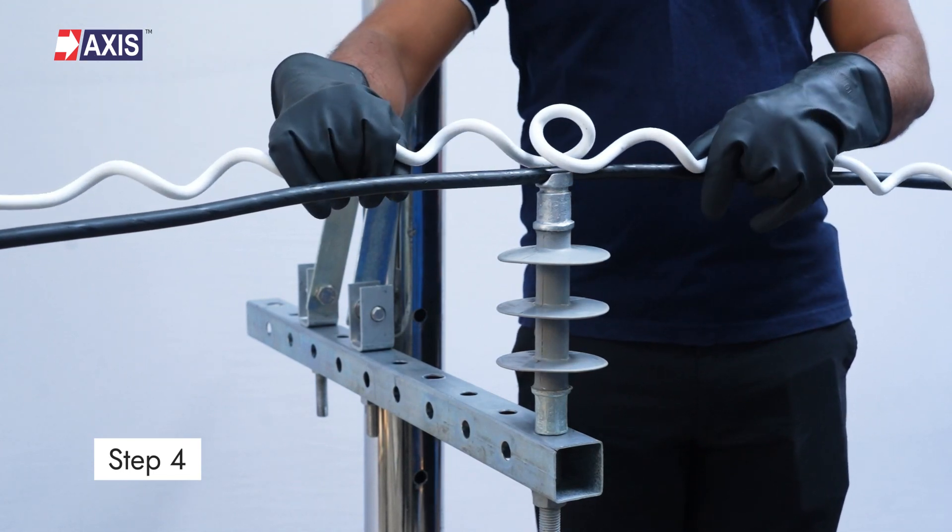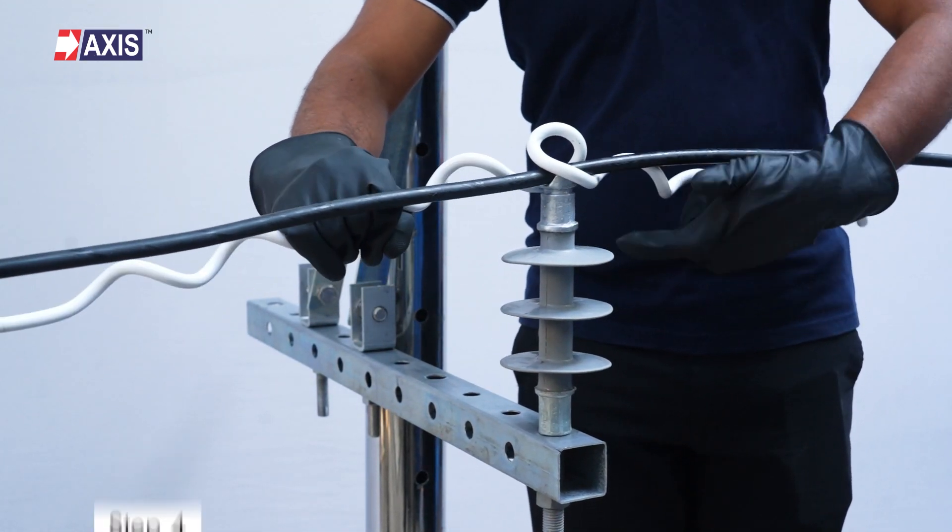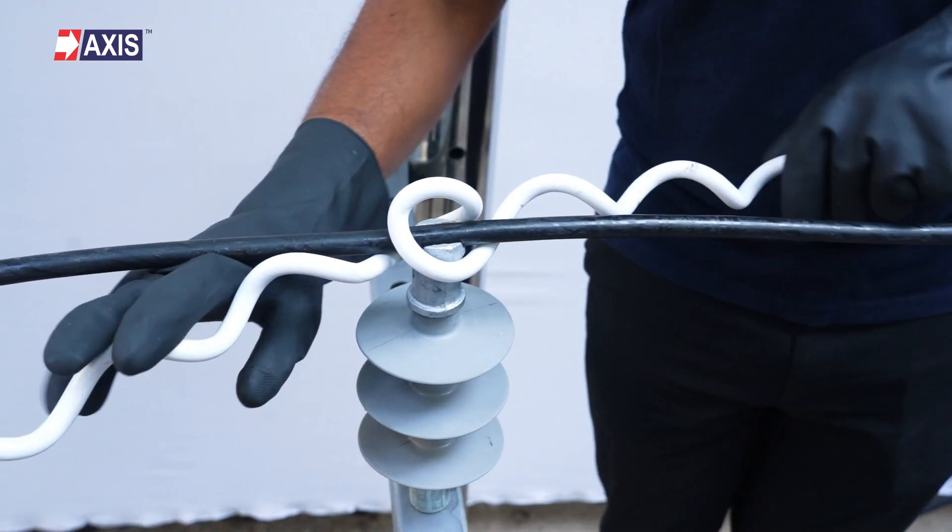Step 4: Position the preformed tie around the conductor and insulator groove. Rotate it anti-clockwise by passing both the legs under the conductor.